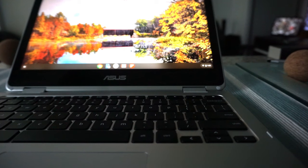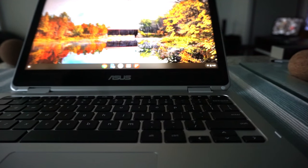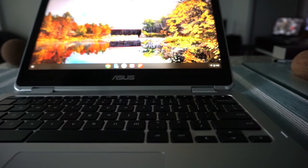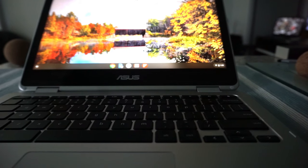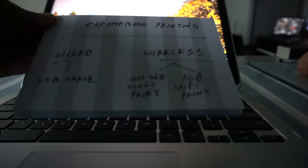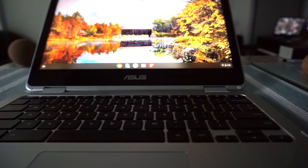I'll cover both how to use wireless and wired printing, and how to use old and newer printers to print from your Chromebook. I have index cards which I'll be using to make things clearer. Let's start with the video.